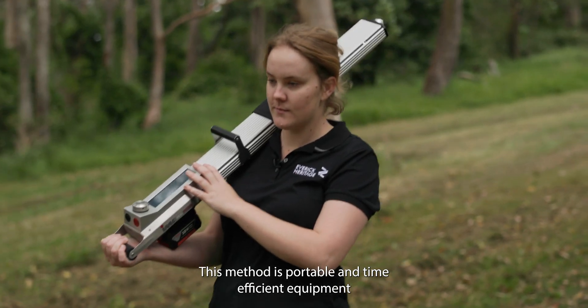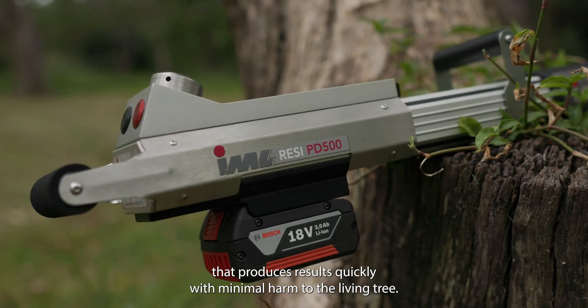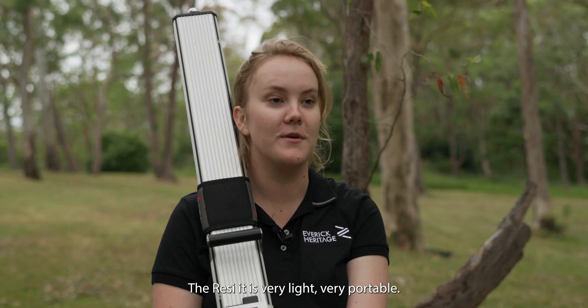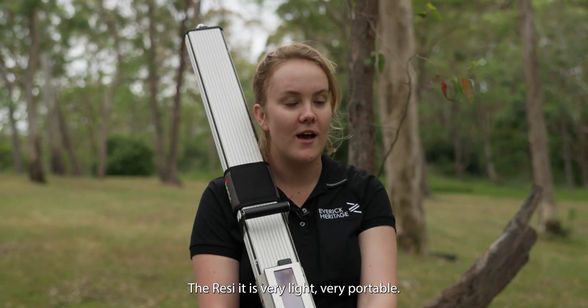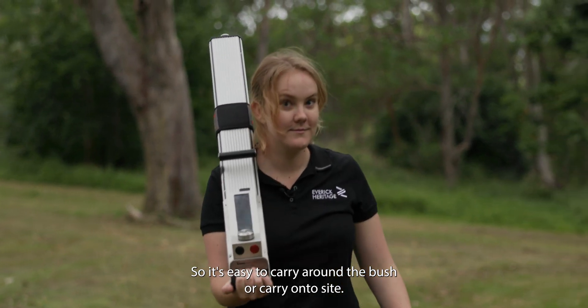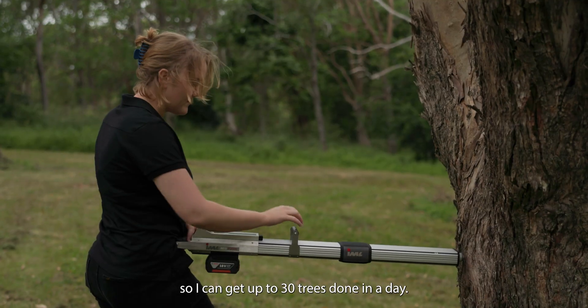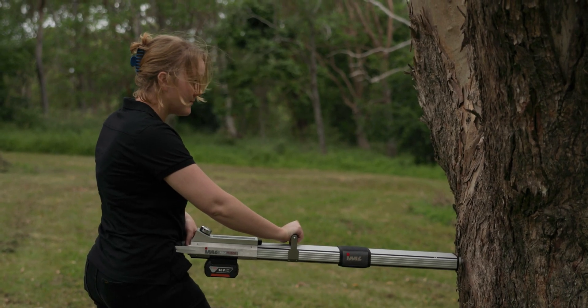This method is portable and time-efficient, producing results quickly with minimal harm to the living tree. The RESI is very light and very portable, so it's easy to carry around the bush or onto site. It's also very quick — I can get up to 30 trees done in a day.